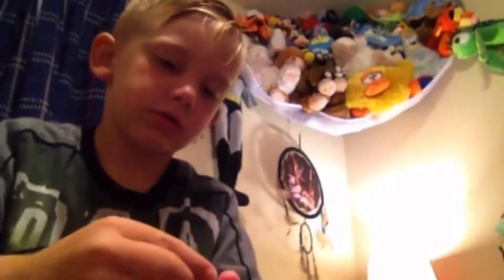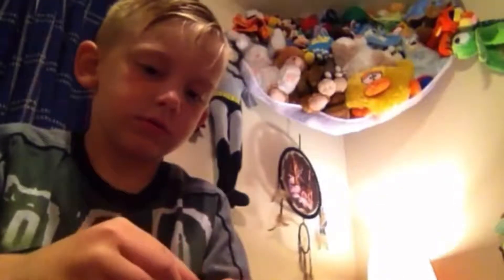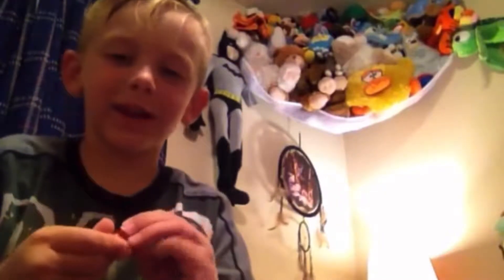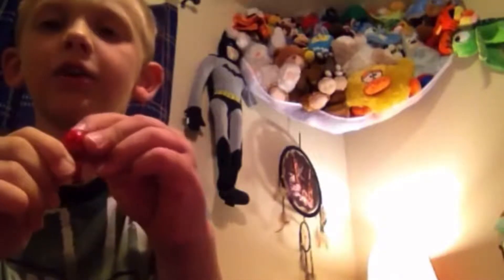Okay, so first we're going to build a person. I just forget everything — as soon as somebody tells me something, I just forget it. Let's do it!